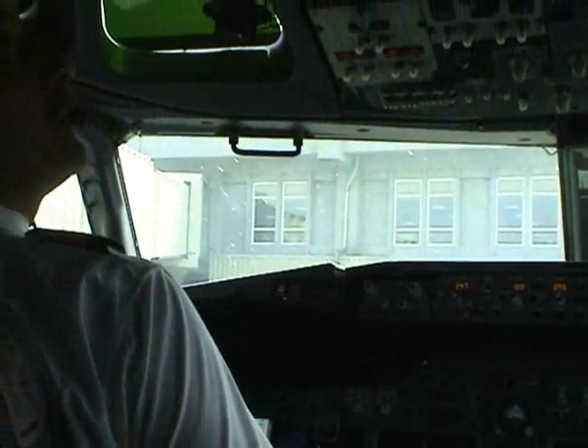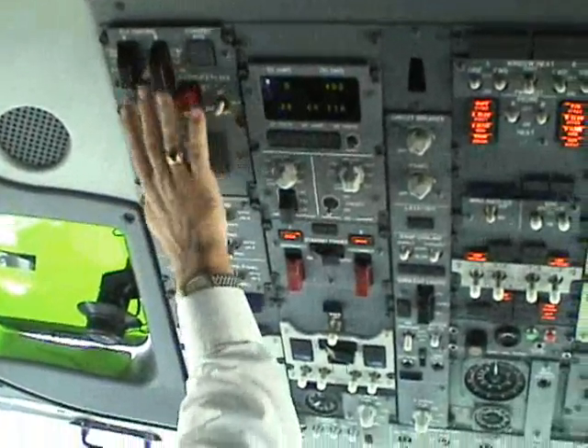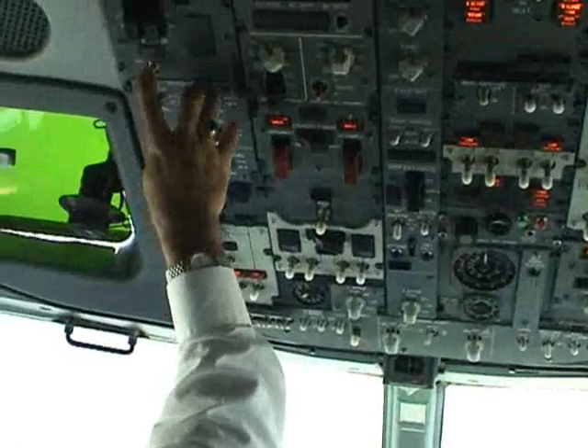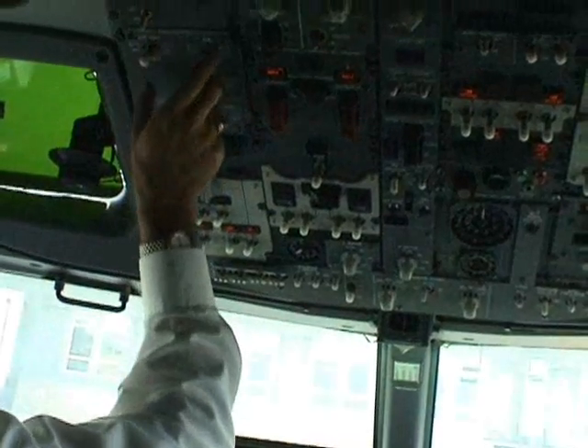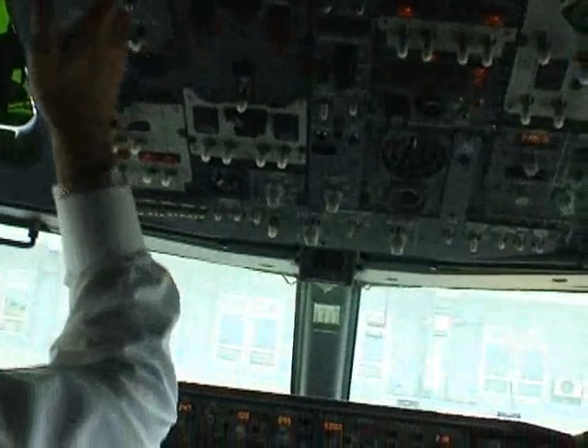So we are starting from the upper panel. All guard switches closed, and the yaw damper on. The navigation IRS, FMC, and control panel is on the normal side.